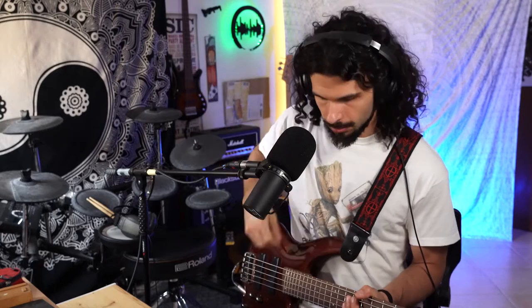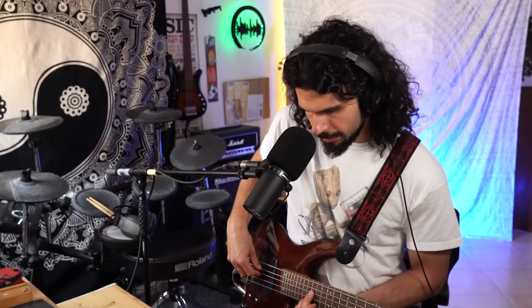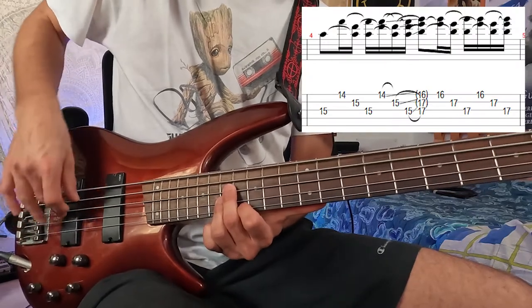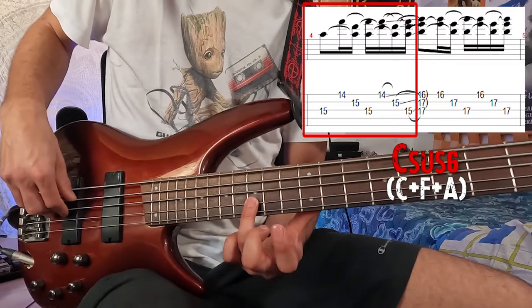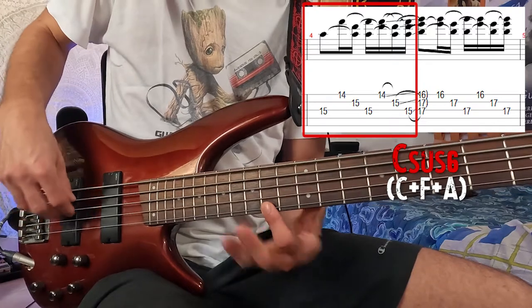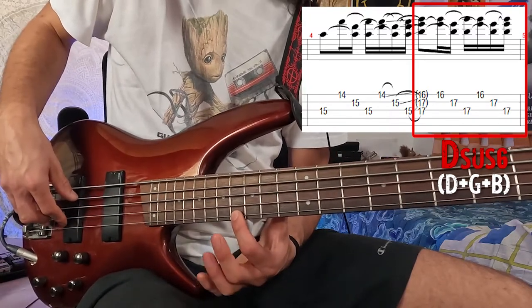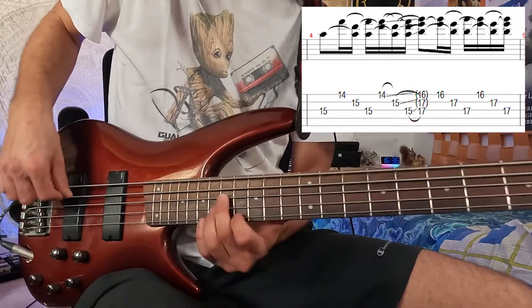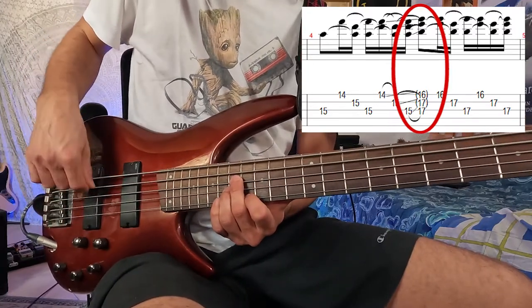Then the first bar repeats. After that we have this shape — probably a C sus6 or D sus6, it's hard to say exactly. It's 15th fret of the A string, 15th fret of the D string, 14th fret of the G string, then 17th fret of the A string, 17th fret of the D string, and 16th fret of the G string. Always played upwards, and there's a slide with a lettering.